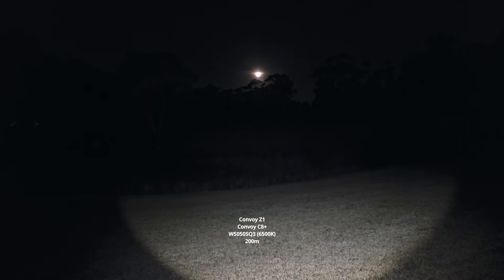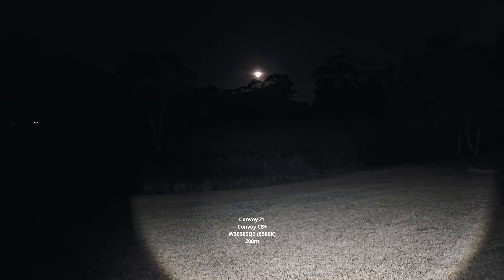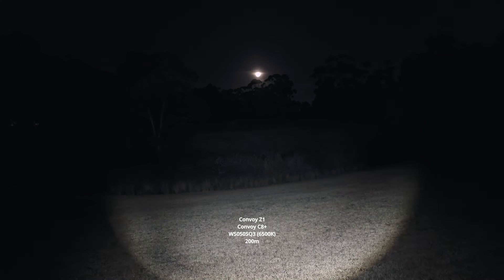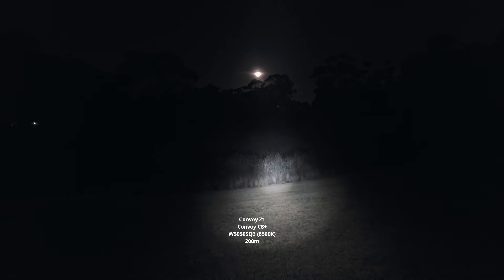I'll show you what the Z1 looks like with it unscrewed completely — there's that round beam. I can just screw the head in a little bit more and, as you can see, it sort of just focuses the beam more. You can get more of a floody beam but still focused out the back with the head half-screwed in. It still looks good — no artefacts.